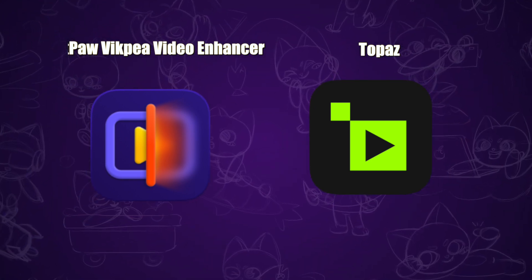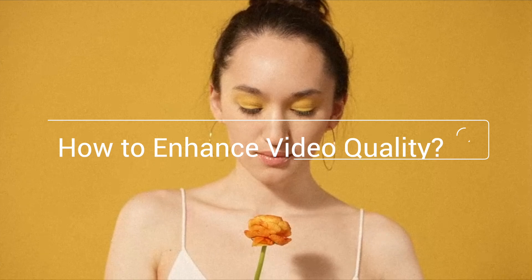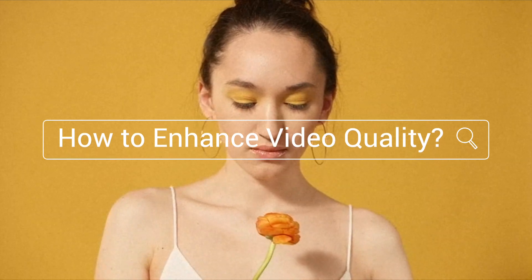Hi guys, I will compare two popular video enhancer tools in today's video and check the result. I will use the same footage as an example: a blurred woman's face.